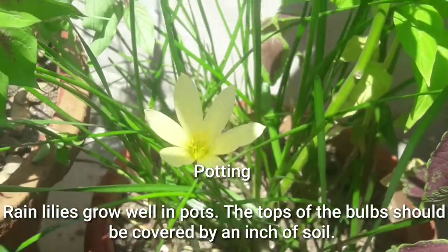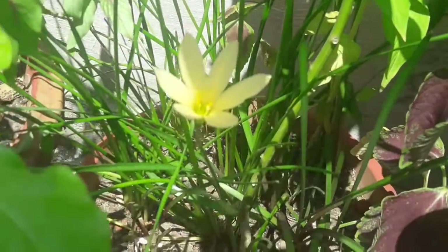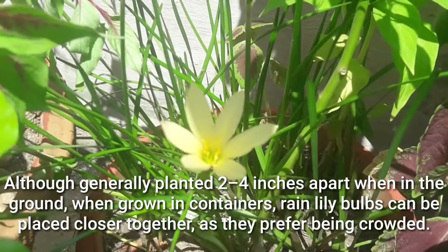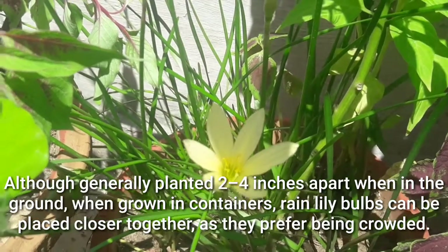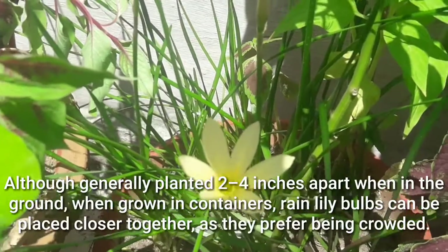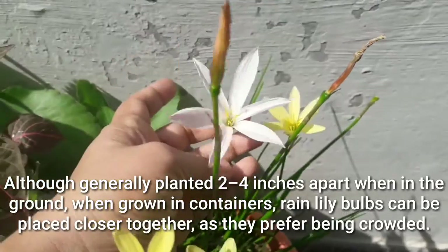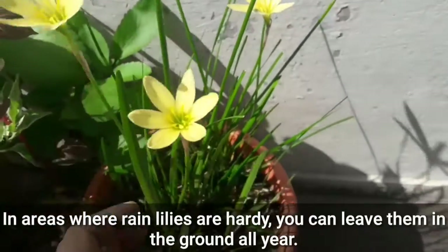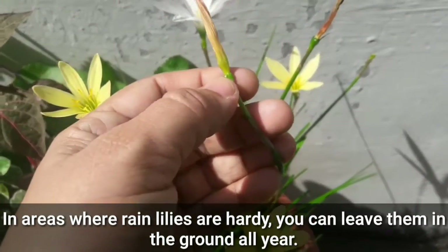Rain lilies grow well in pots — the tops of the bulbs should be covered by an inch of soil. You can also grow them in the garden, generally planted two to four inches apart when in the ground. When grown in containers, rain lily bulbs can be placed together as they prefer being crowded.